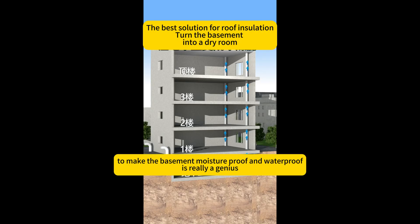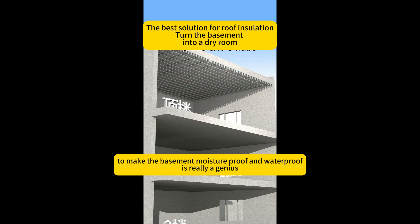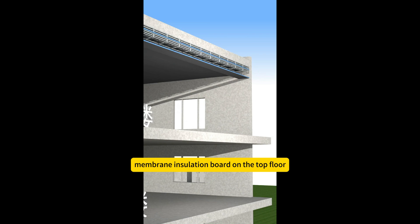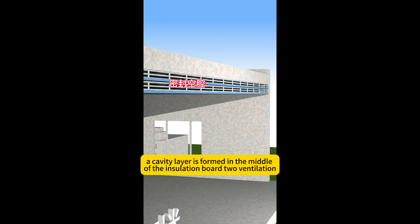The person who thought of doing this to make the basement moisture-proof and waterproof is really a genius. After installing the double-layer membrane insulation board on the top floor, a cavity layer is formed in the middle of the insulation board.